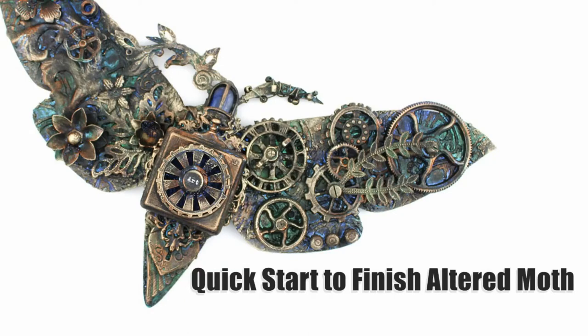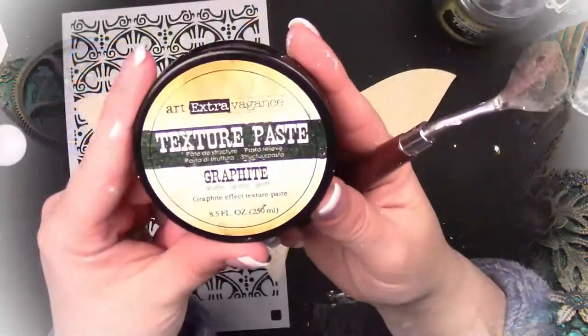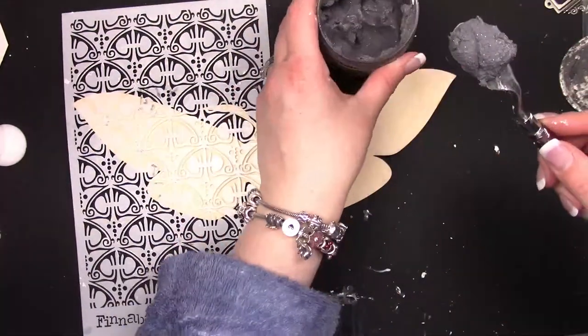Hello and thank you for joining me today. I'm sharing with you a mixed media moth that I created using lots of my favorite Finnebar products. This moth took me several days, so this video is sped up quite a bit.